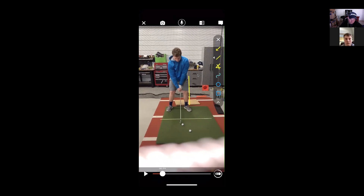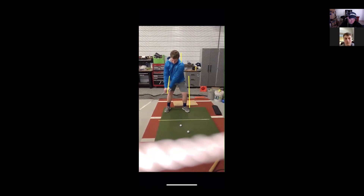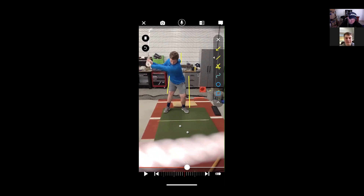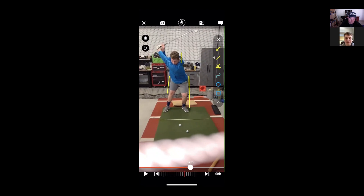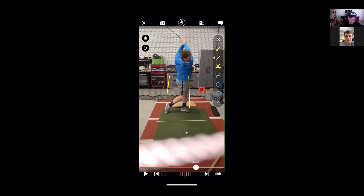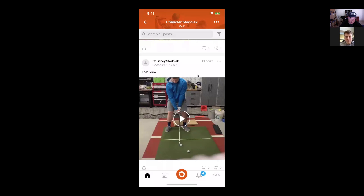All right, let's take a look at these. Camera's a lot more still today. It's still a little late, aren't you? I almost feel like Chandler — in order to hit a fade, you're going to have to turn a lot left. Like right now, your shoulders are pretty closed and you stand up sooner. So let's take a look at it from this way.